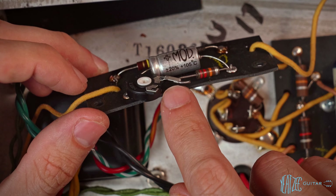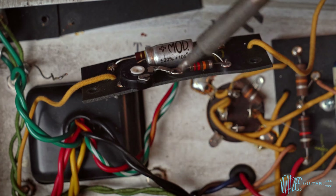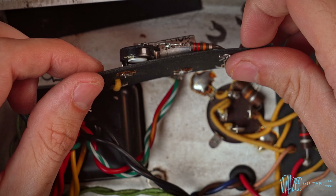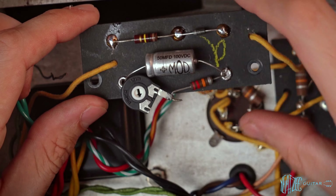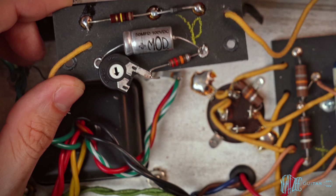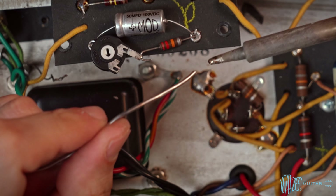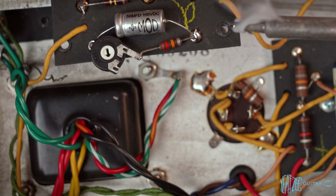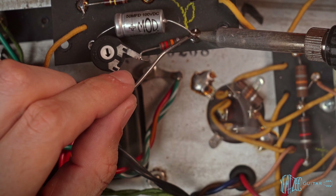Let's go ahead and add solder so you can see what that looks like. You've got the mechanical connection as well as solder holding it together — super solid. We'll solder this side as well. Add solder to the tip, make sure we're touching part of the metal eyelet and the components, and let it flow in there. If we want a bit more of a dome, add some more solder to the tip.